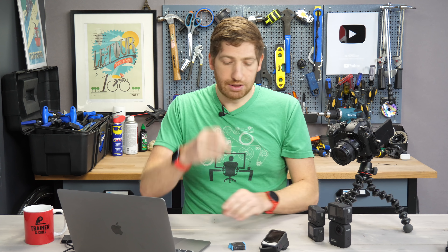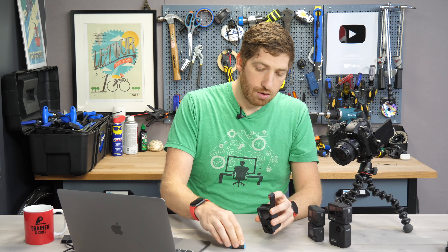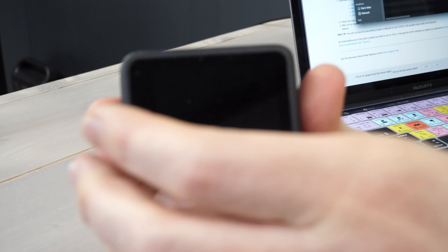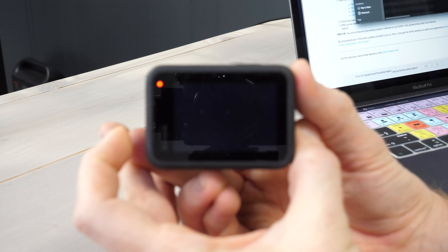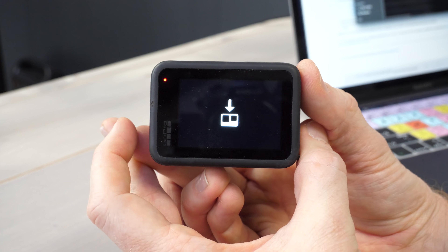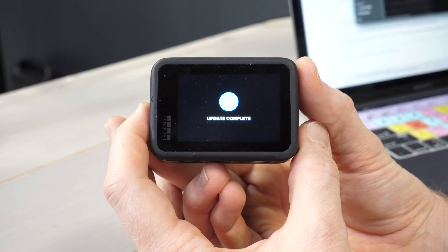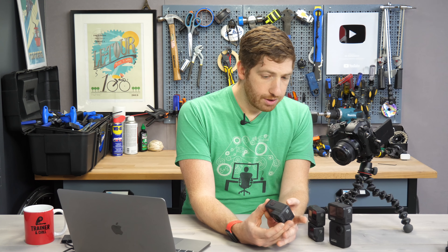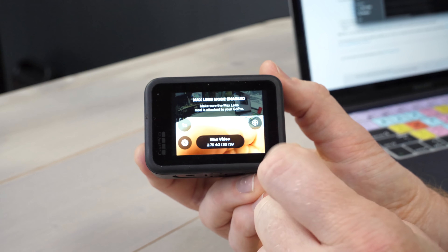Then go ahead and take your micro SD card, stick it back in your GoPro, stick the battery back in, and turn on the camera to do the firmware update. You'll see it says 'updating' just like that. The update usually takes about 30 to 60 seconds — pretty quick. Update complete — it is as simple as that. Once you clear it out, it powers back on and you'll briefly see that the GoPro Labs beta firmware is shown there, just to let you know.